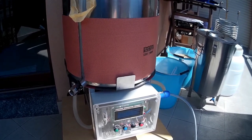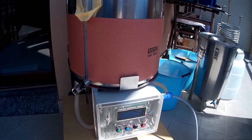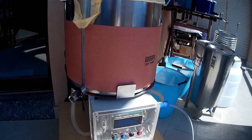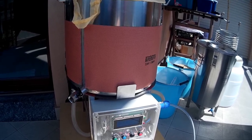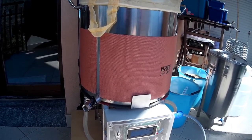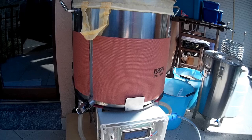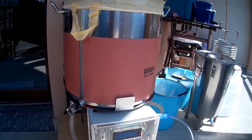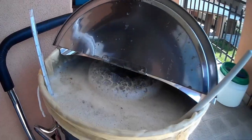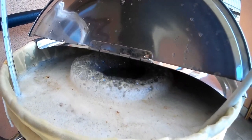Hi, this is David and today I'm brewing my Easter beer. It's the first official test of my new brew equipment and the first test with the new software release. I'm quite happy — I started in the morning heating the water, and now I'm doing the mash. The pump is circulating very well, everything is fine, and I'm doing a single step recipe for Belgian blonde.